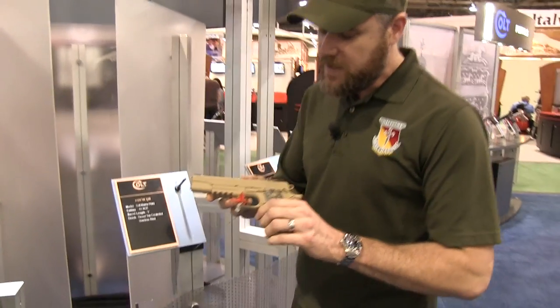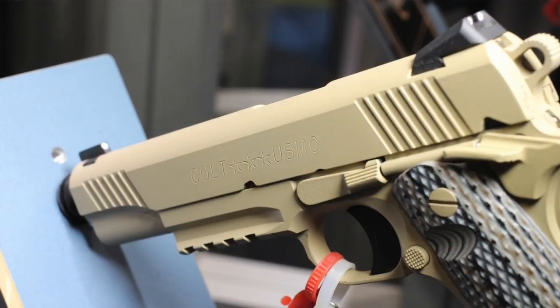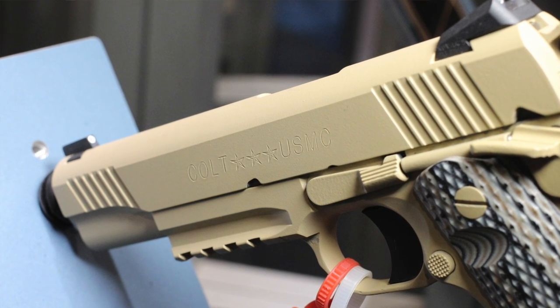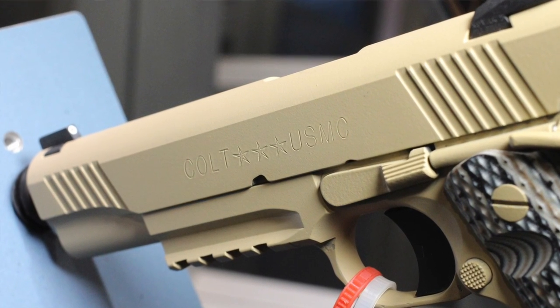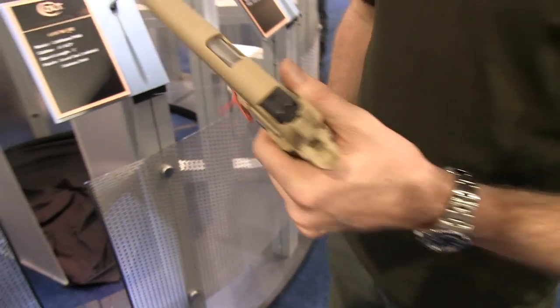Come in a little closer — I want you to see the markings on the handgun. They're kind of faint in this light, but it says Colt, has three stars, and it says USMC. This is one of those handguns I think I'm going to have to buy if I can get one.